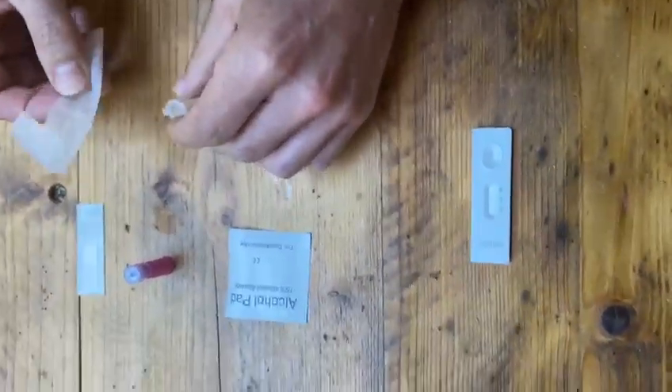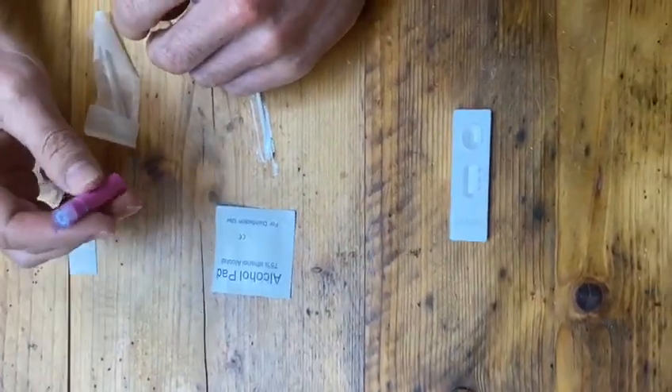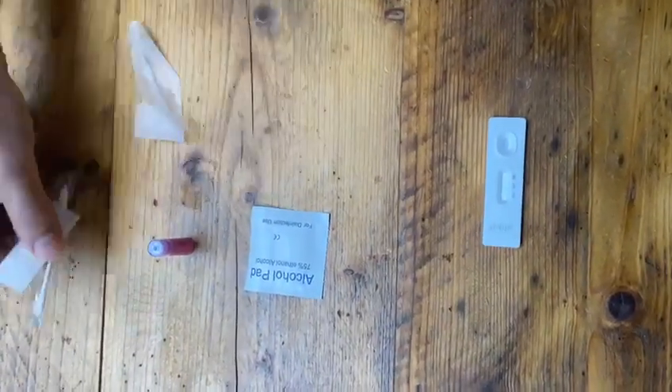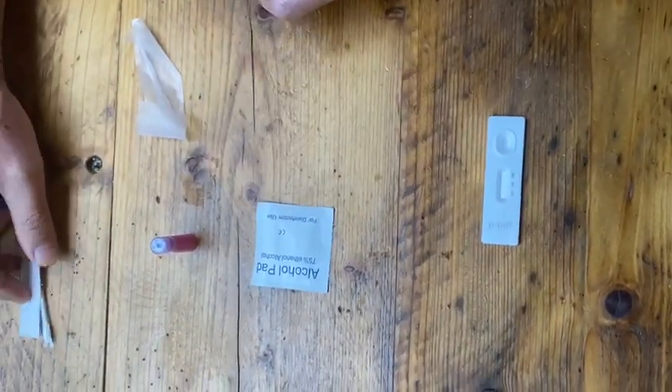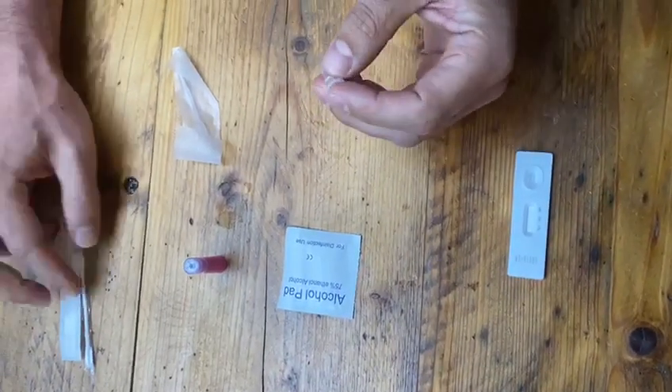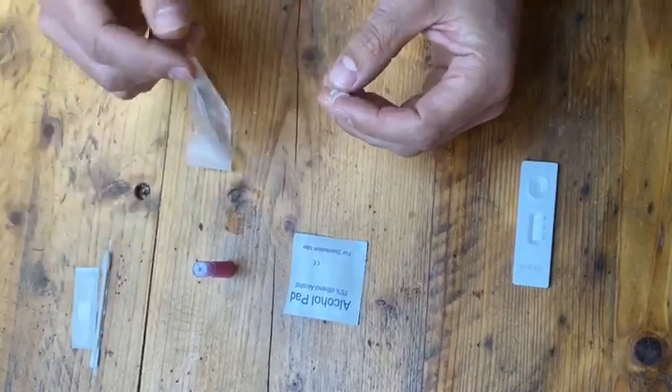Here we have a pipette, a lancet device, an alcohol pad to clean the finger, and then these are just to sterilize, and then these are just afterwards to place over the finger prick.